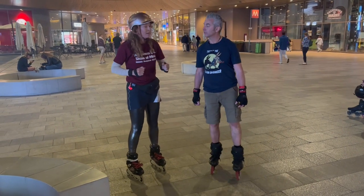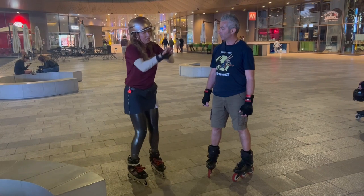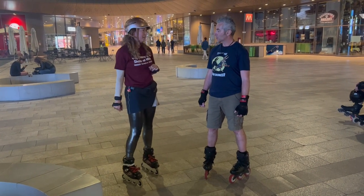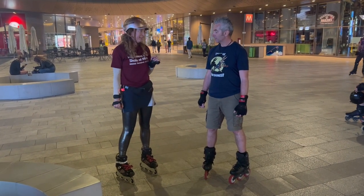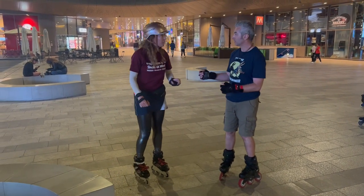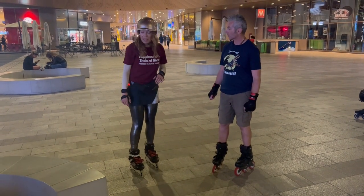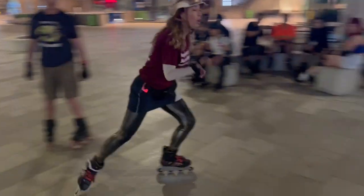The harder way is to jump two feet to two feet, but it's much more effort and more risky. The problem is when you have speed. If you jump with speed, or try to step — the first way, not sure it works when you have speed.